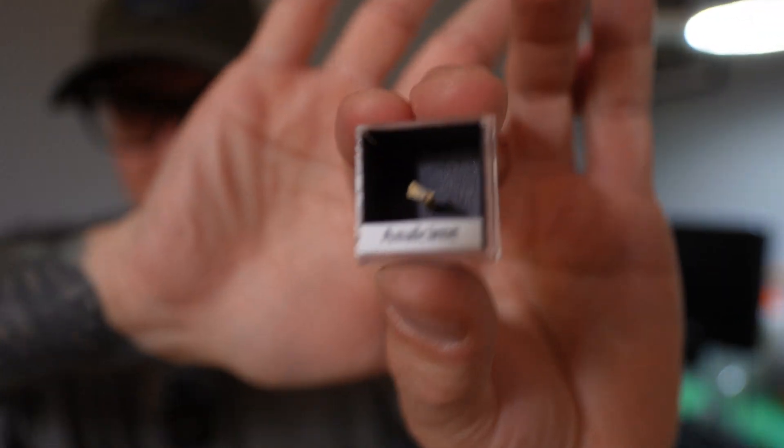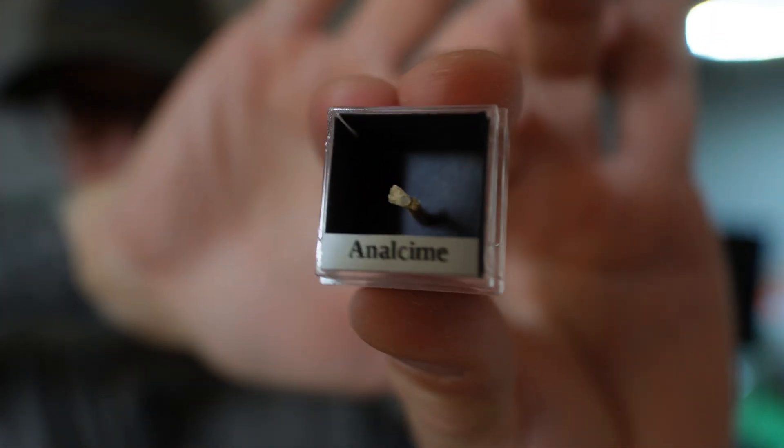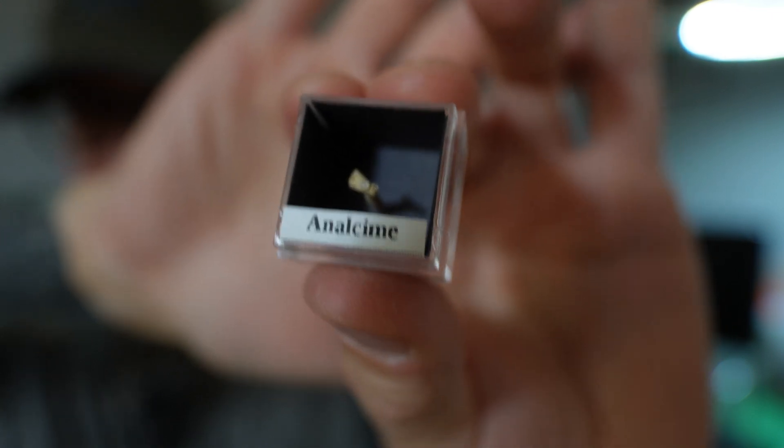To give you an idea of how small that piece of Analcime is — it is right there. That is teeny, teeny, tiny stuff. We're looking at tiny things here.